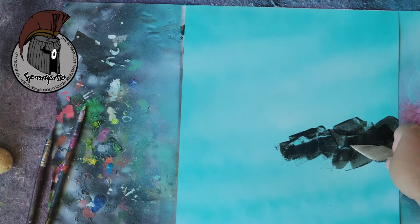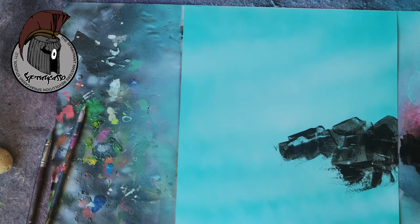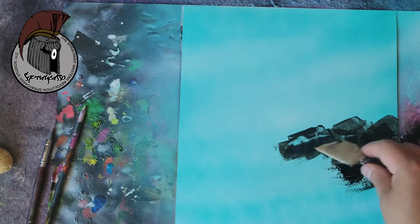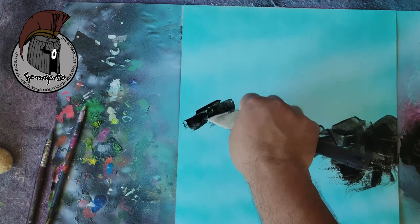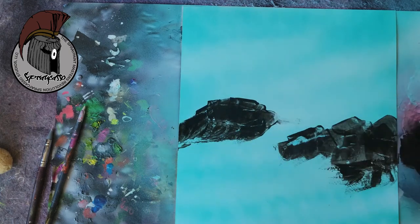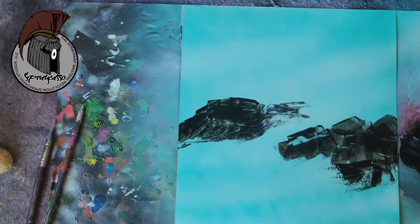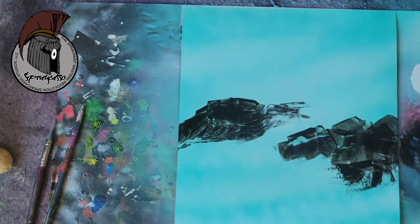I like the way this is coming out. Let's use a little more black. I like this as a main focus point — maybe we can add something back here. I'm thinking a nice little water wave wants to be born right about there. It could perhaps be a little stream. I'm going to add a little bit of white right about there.